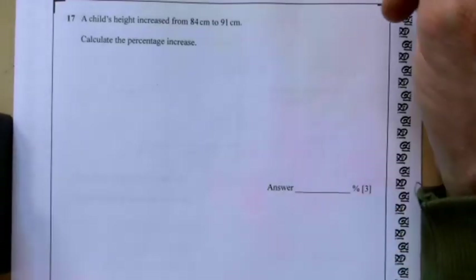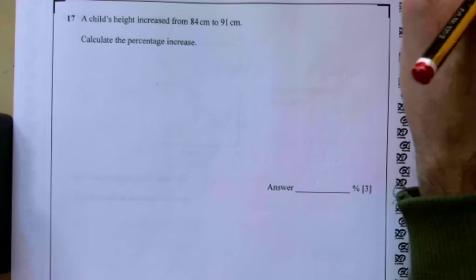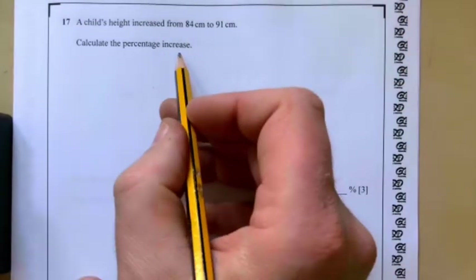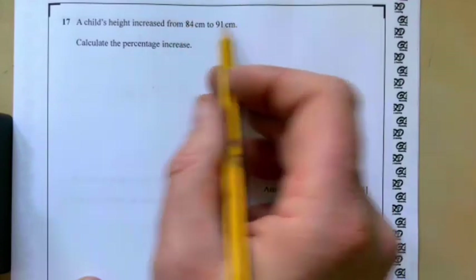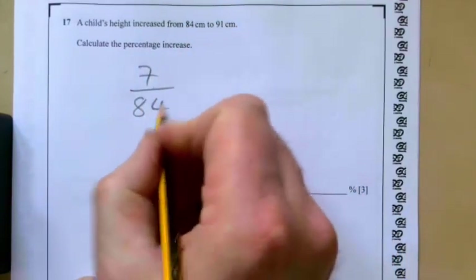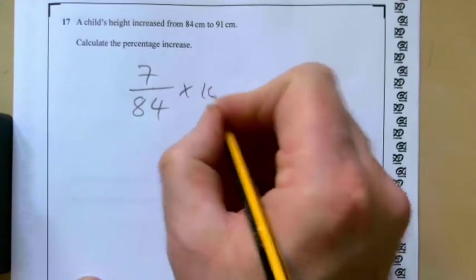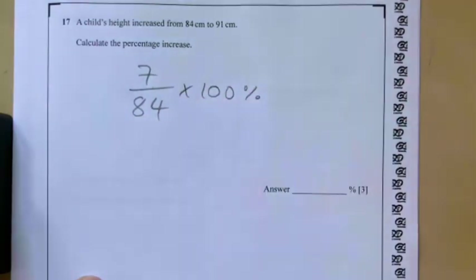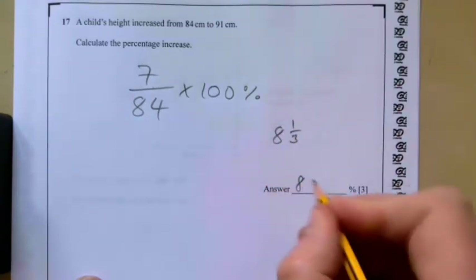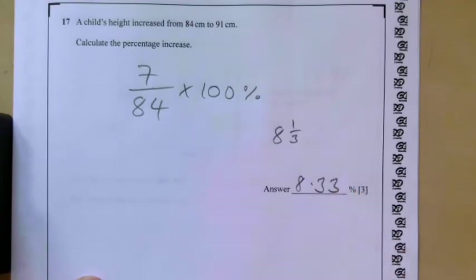Question seventeen: a child's height increased from 84 centimetres to 91 centimetres. Calculate the percentage increase. The increase is 7, over 84, times 100%, giving either 8 and a third or 8.33%.